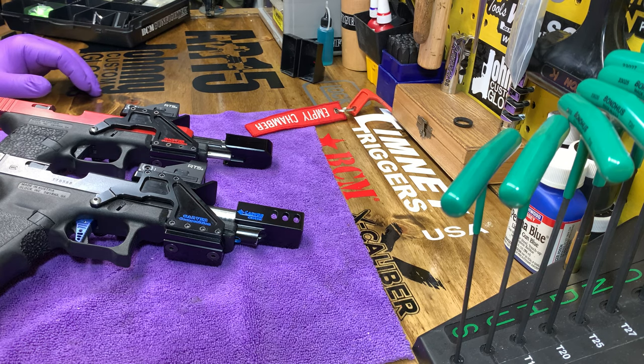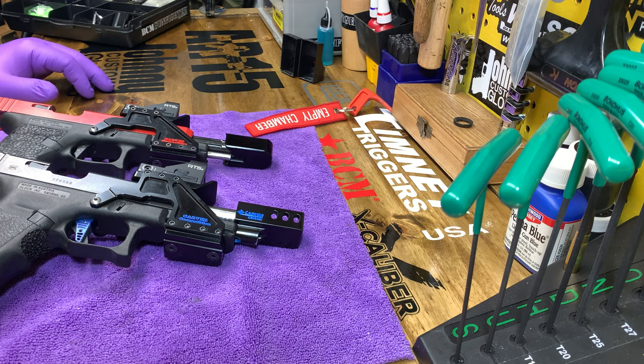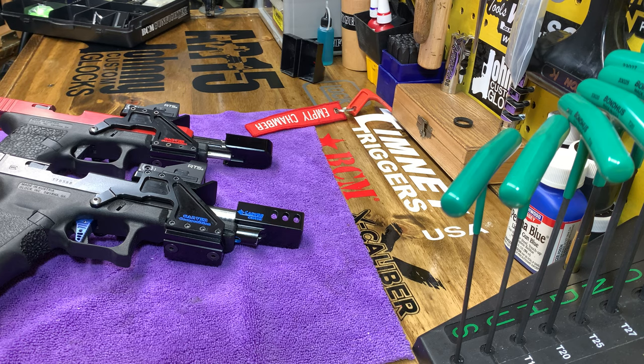I have a big match coming up this weekend. Could be close to 600 shooters. It's over two days. Last year I think it was 587 total count.